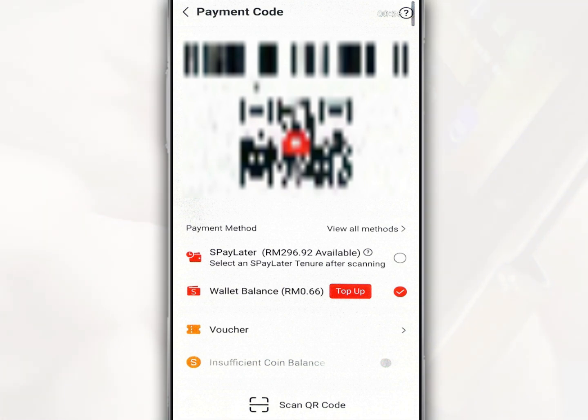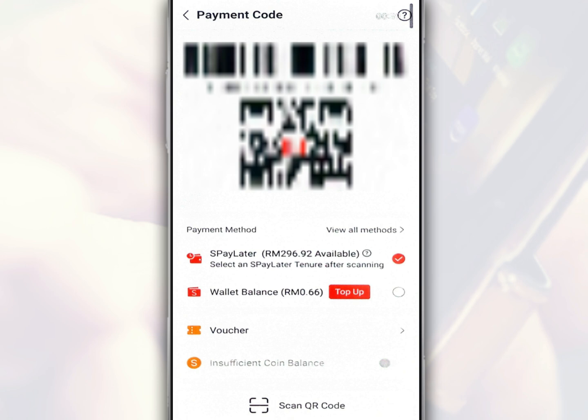For this purpose, make sure you have selected wallet balance and make sure your wallet balance is sufficient to make this transaction. Tap Shopee Pay Later if you want to pay in installments and select the allowed installment period. Make sure you have a sufficient Shopee Pay Later purchase limit to make this transaction.